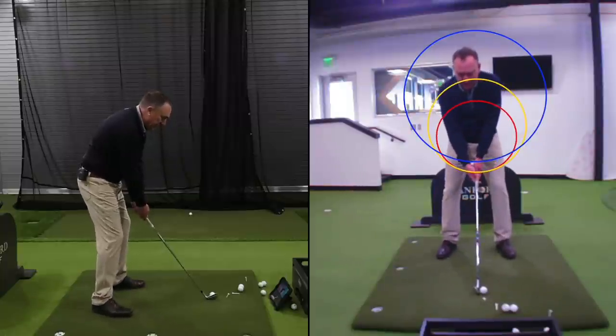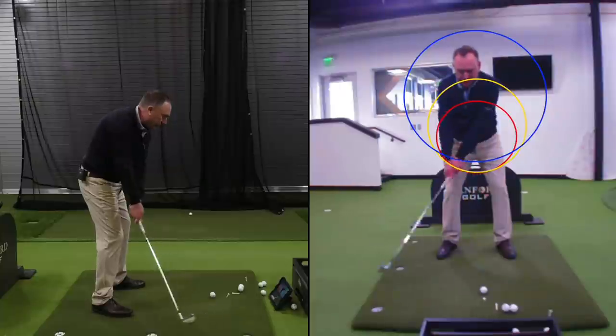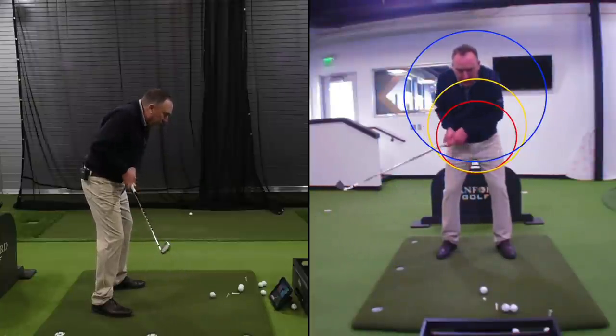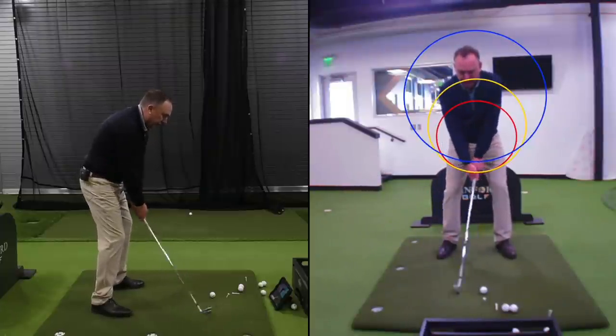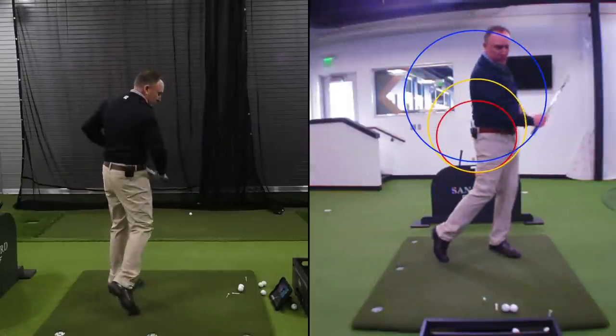With the yellow circle, notice how my hands work up and in just a little bit — they don't get further away. Going outside the circle is wrong, and going too far inside is wrong too. Just on the circle, initially, for the first two or three feet. Love that position. That shot felt more solid.